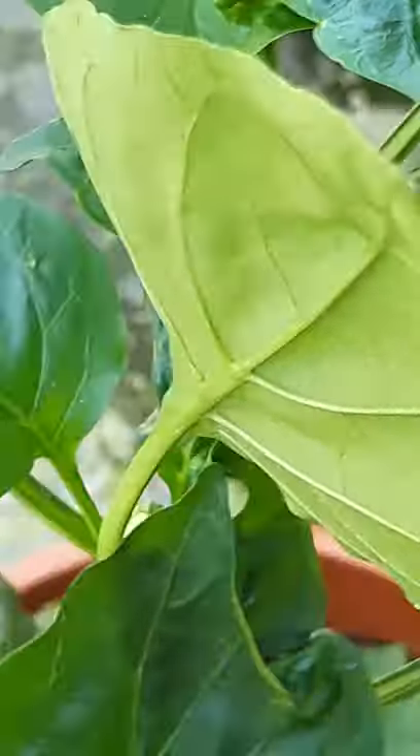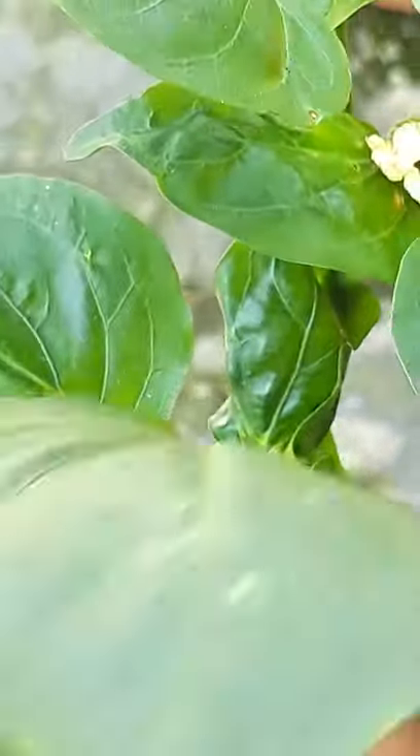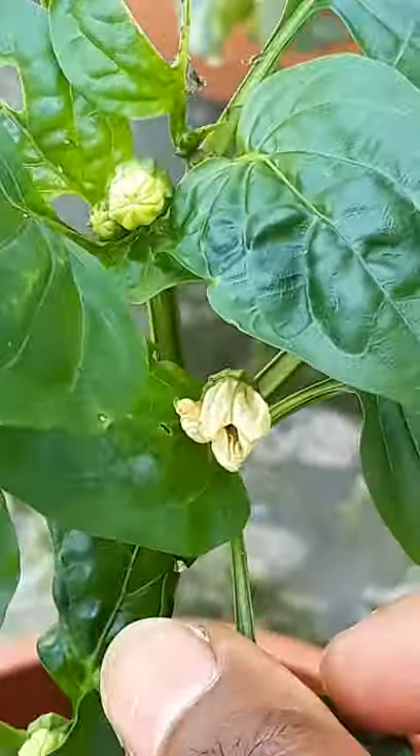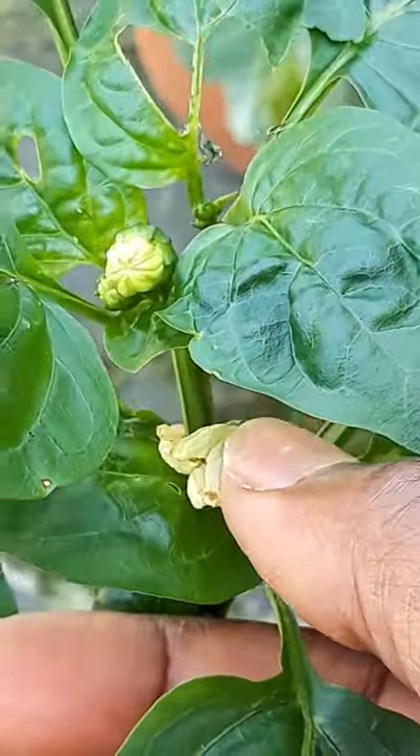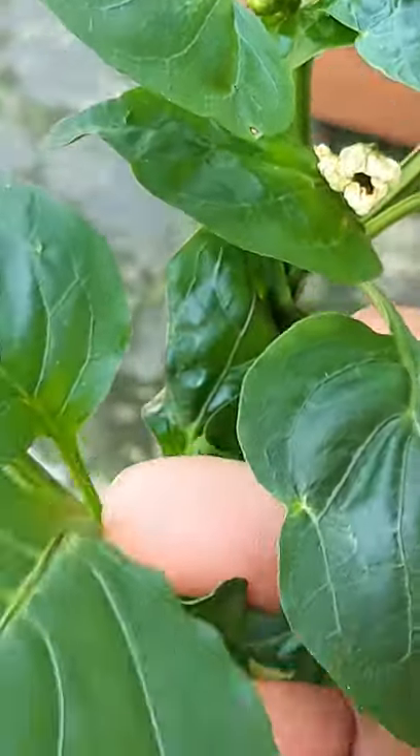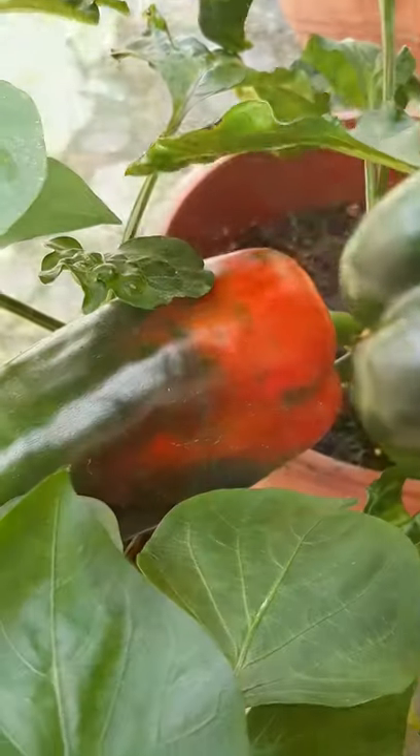Depending on variety and conditions, flowering of a bell pepper plant will begin 70 to 80 days after seed is sown. Bell peppers can be eaten at any stage of development, but they are more nutritious and flavorful when they are allowed to mature to full ripe red.